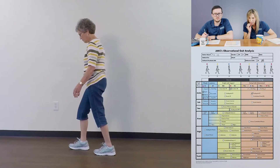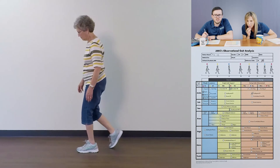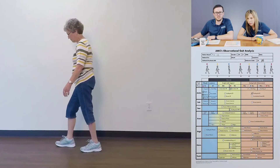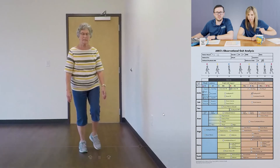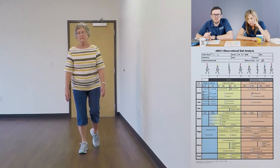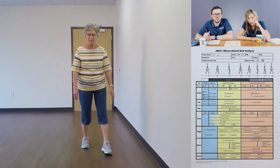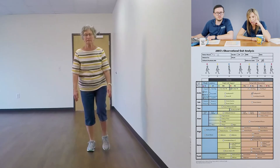Since she has that inadequate dorsiflexion, let's look at her right side and see if she's doing a vault to clear it. Let's jump to the AP view. Looking at that left ankle — it doesn't look like it's clearing the ground and I'm not seeing any vault on that side. She's almost doing a hip hike in order to clear it on the left side rather than a vault.